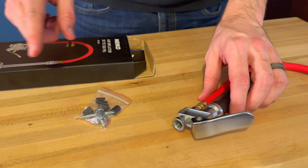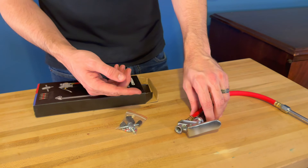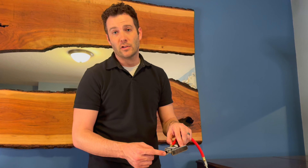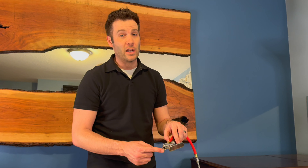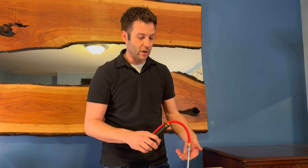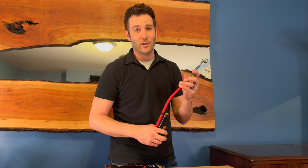One thing it doesn't come with — which most people with an air compressor would already have extras of — is the quarter-inch adapter that allows you to hook this into your air compressor. So you will need to get that if you don't have it, and thread that on so that it will lock directly into your air compressor. And you, my friend, are ready to go.